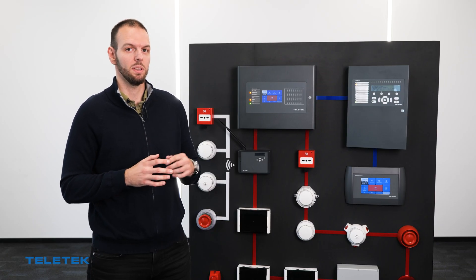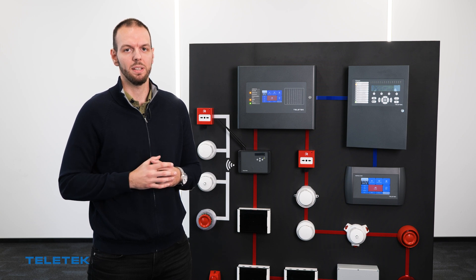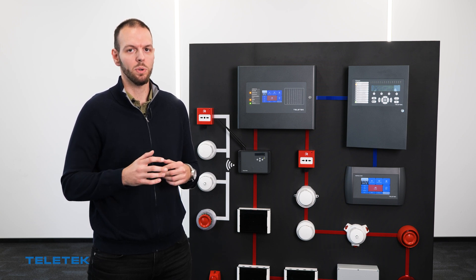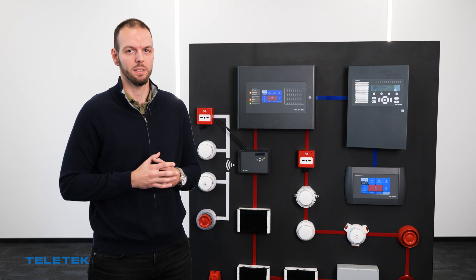The communication quality between NATRON gateway and the wireless devices is crucial for the stability of the installation. Today we are going to see how we can check the signal strength of the wireless devices.